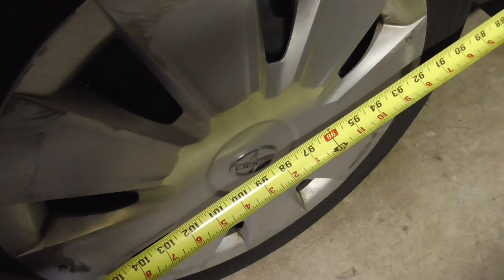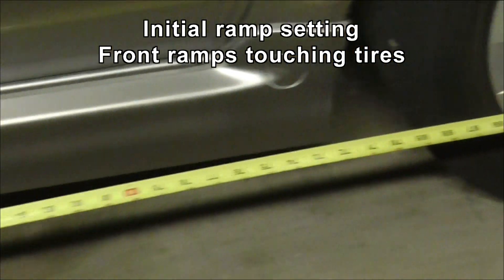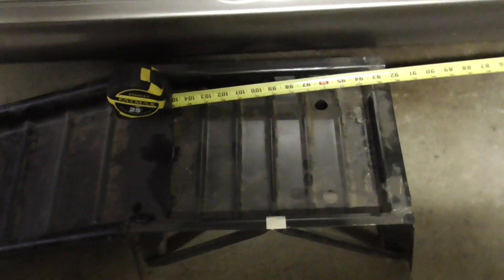It's easy to remember. So we're measuring 99 inches from the middle of that tape mark to the middle of this tape mark, and that's where this ramp needs to go.